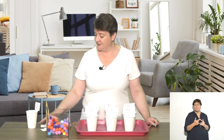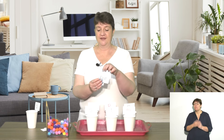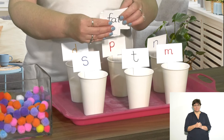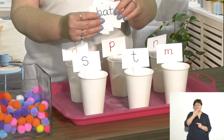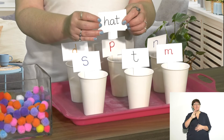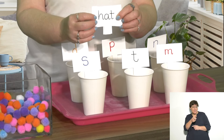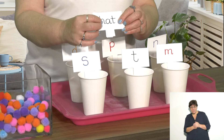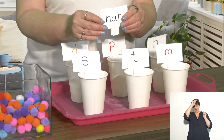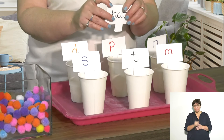As you move along in the year, your children might be getting really good at rhyming words — maybe they've got some rhyming words they would like to use. These are also CVC words, so children will be able to sound them out and read them. For example, h-a-t makes the word hat, and you can pop those in your cup as well.